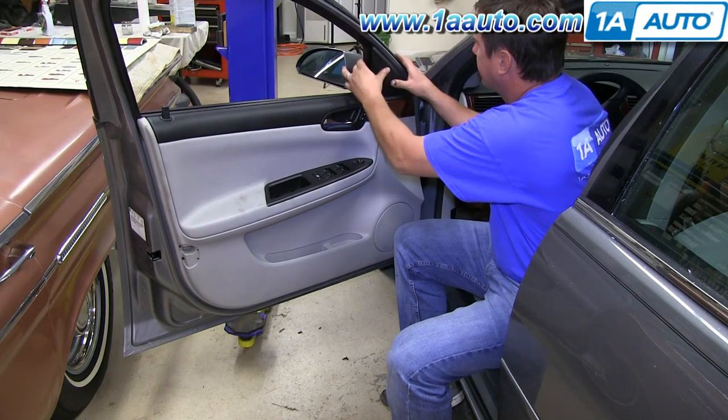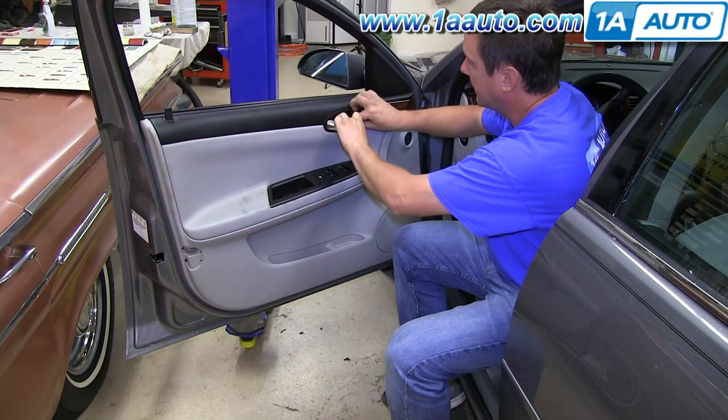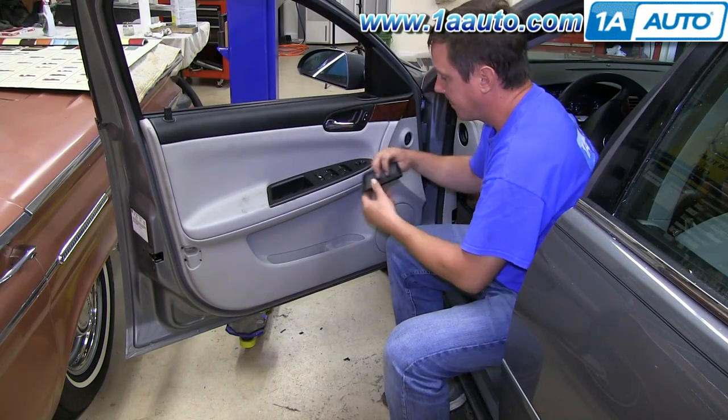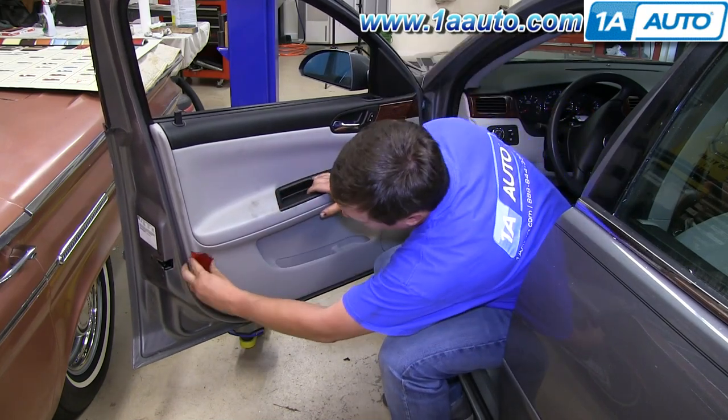Finish up by reinstalling the triangle trim piece up at the top, the little trim piece that goes in behind your door handle, the trim piece that goes into the door pull cup, and finally the reflector on the back side.